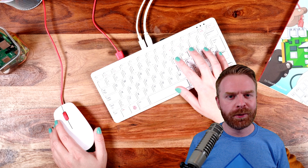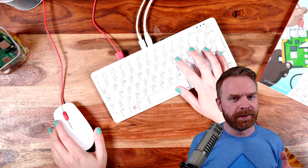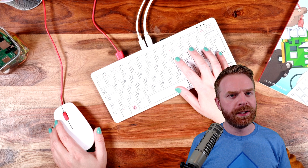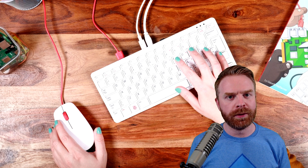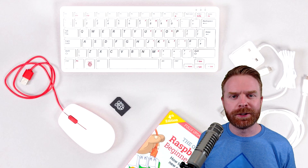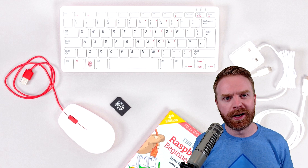The second drawback to the Pi 400 is its form factor. If you need a Raspberry Pi that can fit into small spaces, the Pi 400 is very limited due to the fact that it's a keyboard. And the third drawback is the fact that it's built right into the keyboard — so if something happens to the keyboard, maybe a key stops working, you'll probably have to buy a brand new Pi 400.